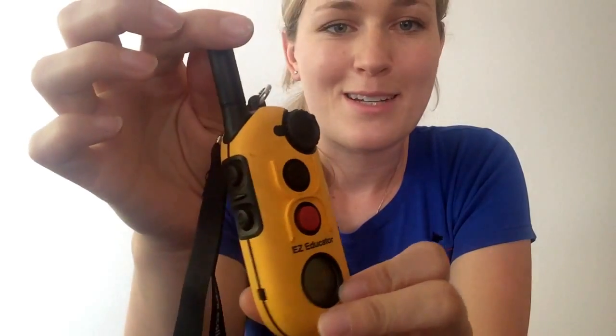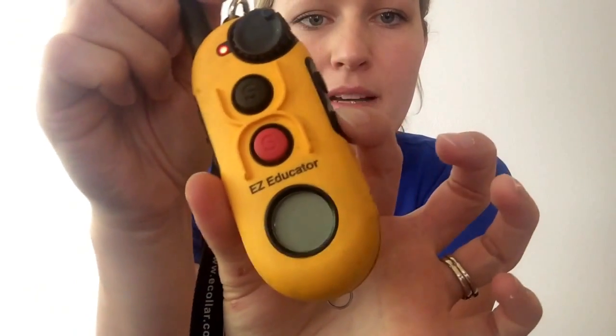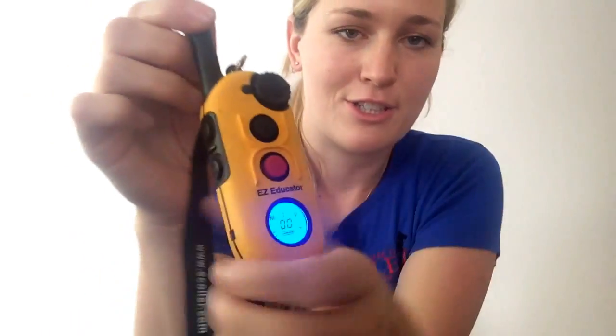The handset itself has its own on/off button. There are a few buttons on here — we'll cover all of them — but on the side you can see it says on/off. If I push that button and hold it, your LCD screen lights up. Now we're on and ready to talk about your functions.